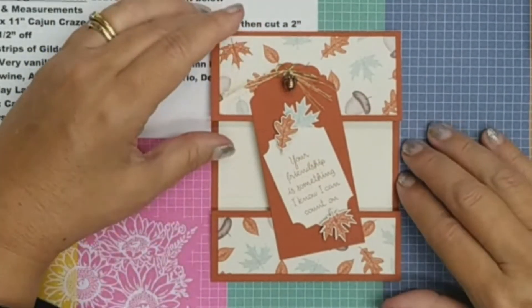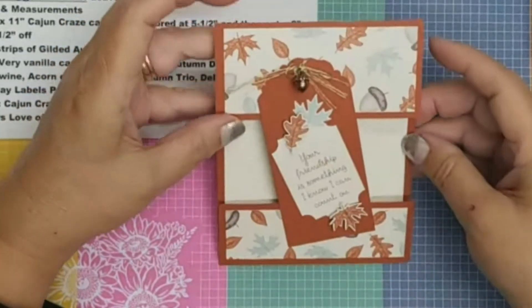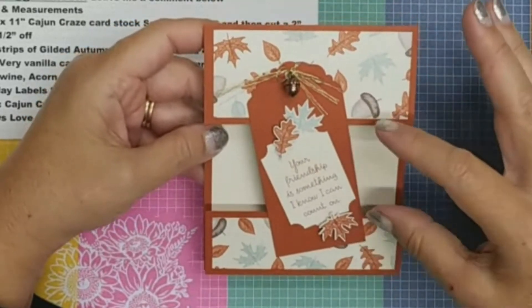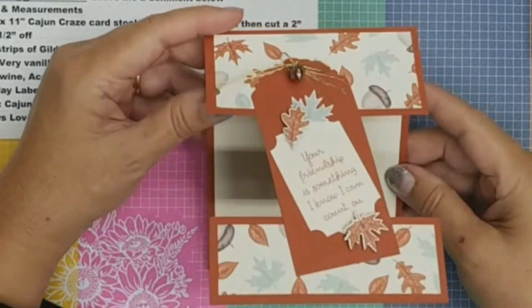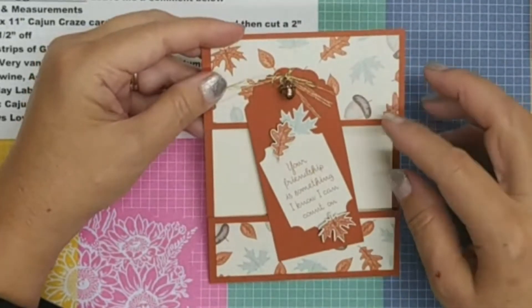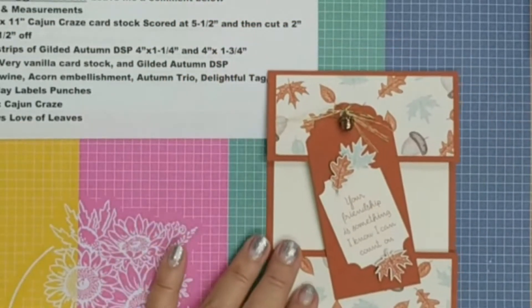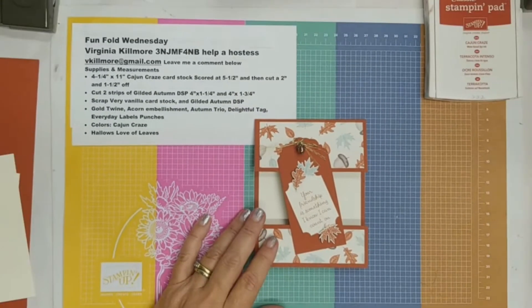Look at this very interesting fun fold card we have today. It's actually made up of all of the cardstock — we're going to take the cardstock, cut a chunk out of here, and then turn that into a tag. I think it's a really pretty card, and I love the fact that we've used the centerpiece and didn't just throw it away. If this is your first time here, thank you for coming — my name is Virginia Kilmore.